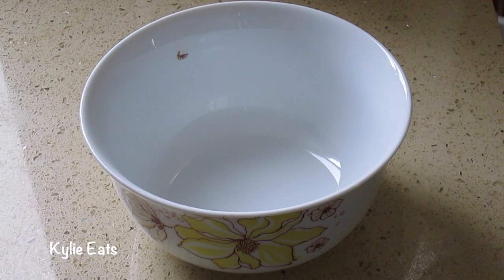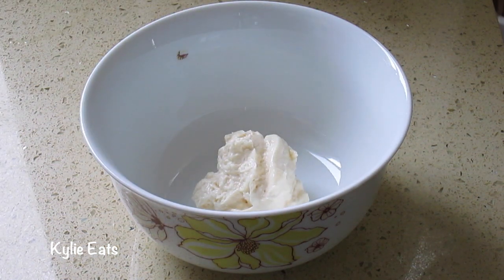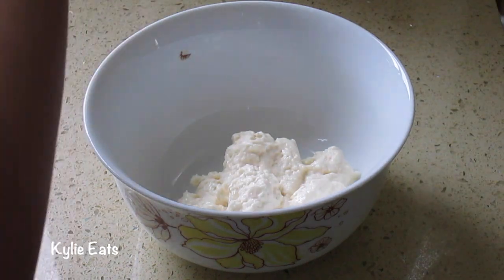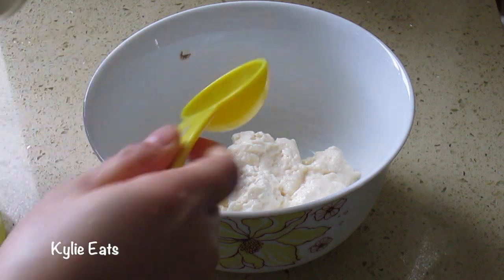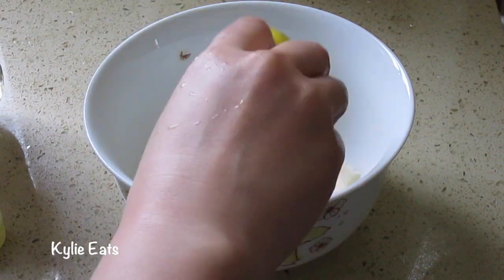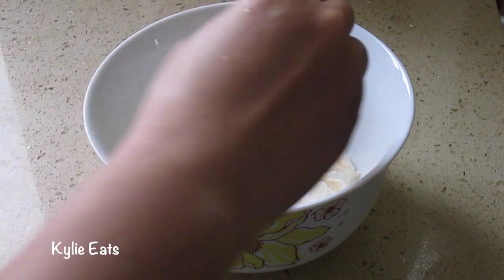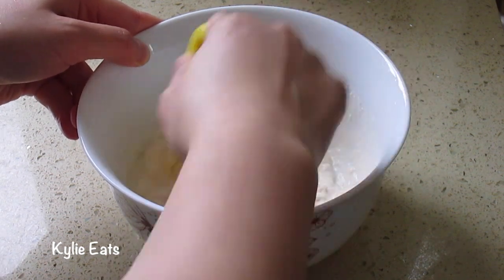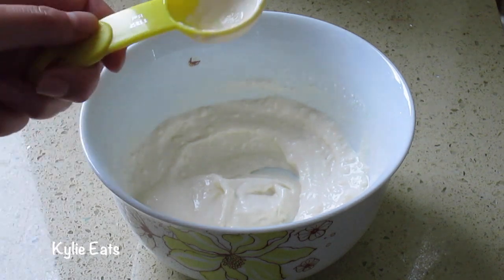While we wait for our potatoes and carrots to boil we're gonna make our mixture. About half a cup of mayonnaise, and now we're gonna add about a tablespoon of the rice vinegar. We're just gonna stir. It smells very vinegary right now. We'll wait until the potatoes are done and then we can add this in.